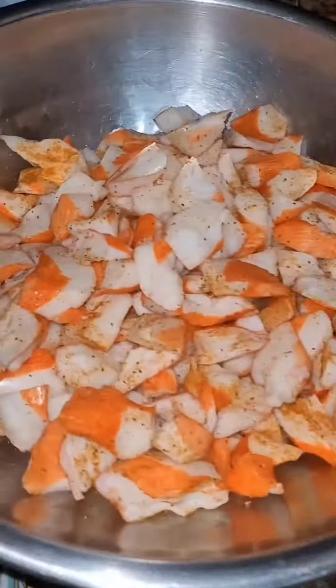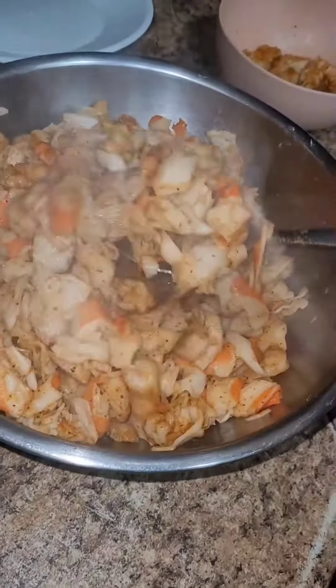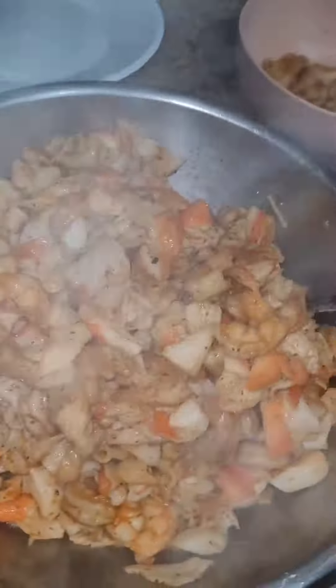The kids got the chicken cooking in the air fryer, oh yeah! So we're going to add our seafood macaroni. Look at that, smells so so good.